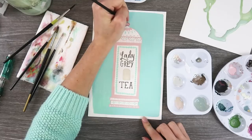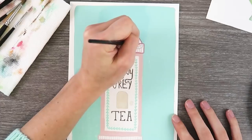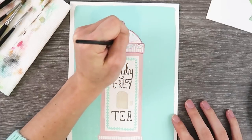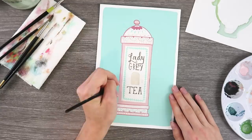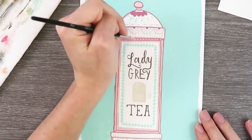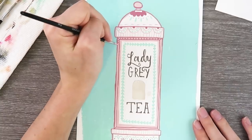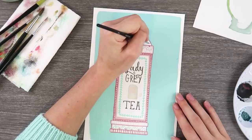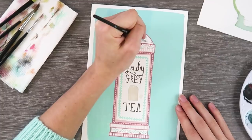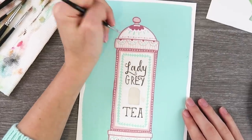I did go in and do some darker pinks just to make the edges of the tin pop a little bit and add a couple details. I thought the pink really brought it to life. I was really excited about this. I'm also really bummed that the teapot didn't turn out, so I think I'm gonna redo it. I do still have the piece of paper, so I could trace the pot and just not use masking fluid — my new enemy.